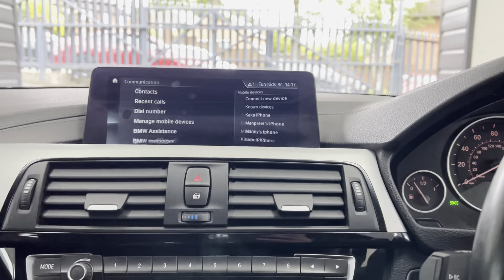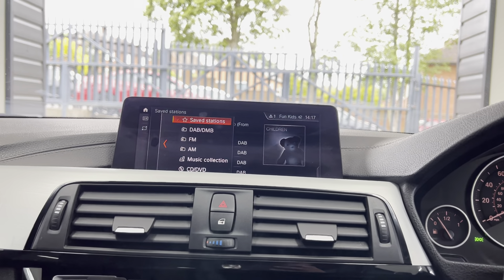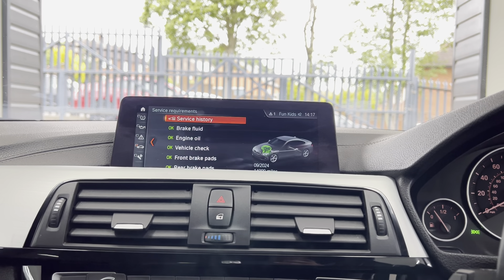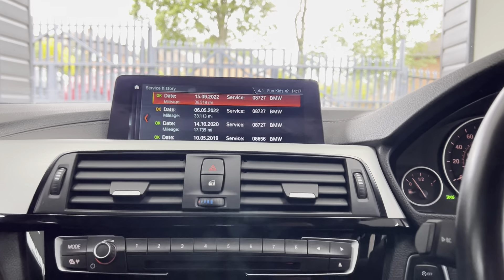It has professional wide navigation, media, telephone, and audio with Bluetooth, DAB, music collection, front CD and USB. Checking the service status, it isn't due for a service for another 14,000 miles, and as you can see it has extensive service history with BMW.